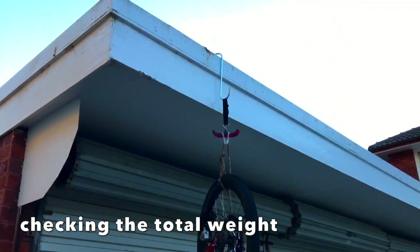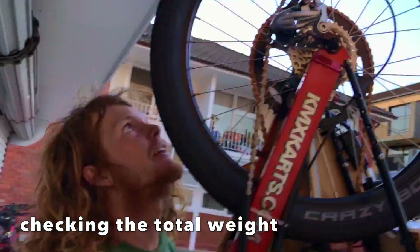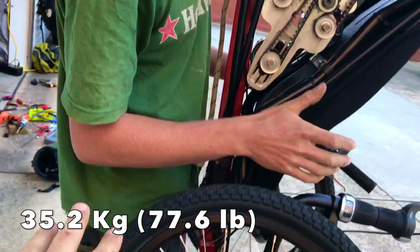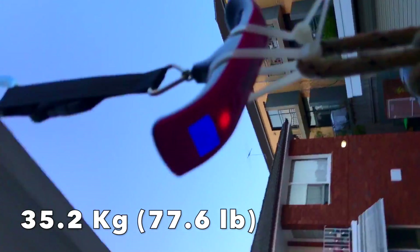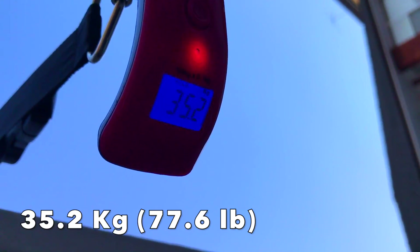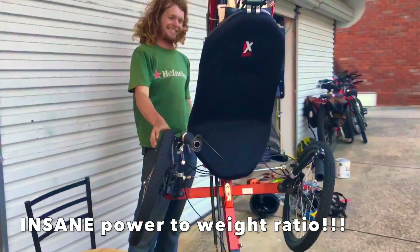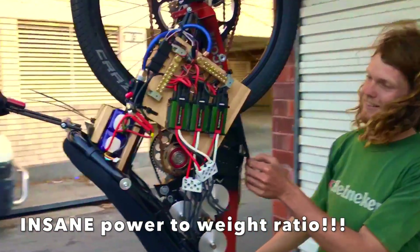So we're just weighing the trike here — I managed to hook it on top of my garage. What does it say, Sam? I think that says 35.2. Just let it go. 35.2 kilos, man.